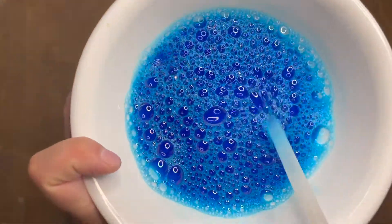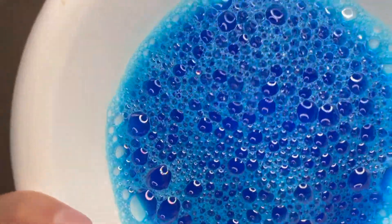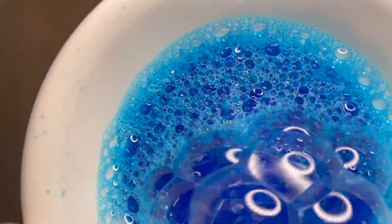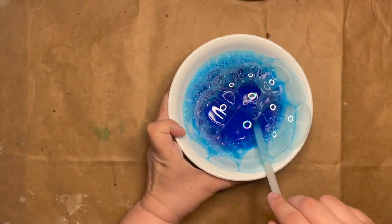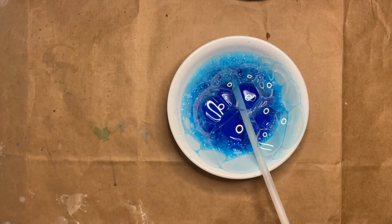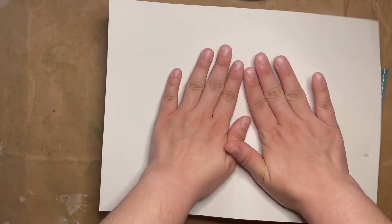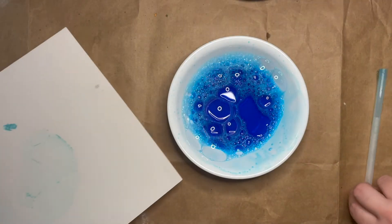I'm going to move this up a little closer and blow some bubbles in. So I have some really big bubbles and some little bubbles. I'll take out my straw and go ahead and set the paper down on top. And then when I lift up, you can see some of the bubble prints that I have.